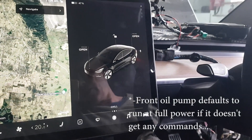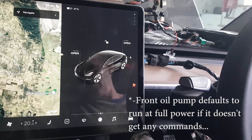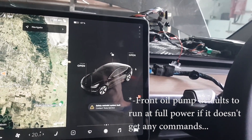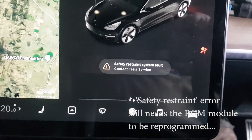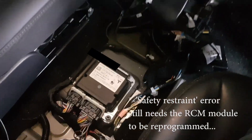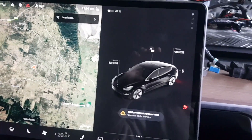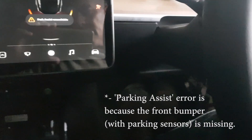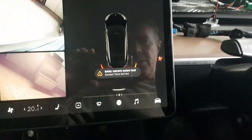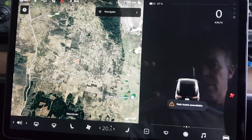That noise is the oil pump running at full bore — I forgot to plug that in; without a signal it runs at full bore. The only alert coming up is the stored airbag error in the RCM, which was already there. No new errors so far. Let's put it in reverse and see if it's fine. All good — reversing a bit. No errors. Drive. It all seems to be working. I call that a success.